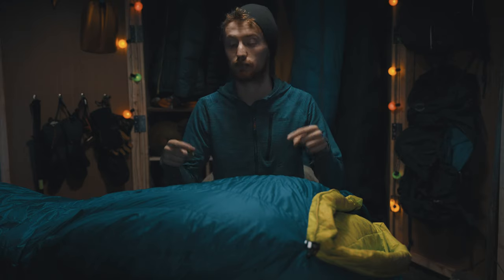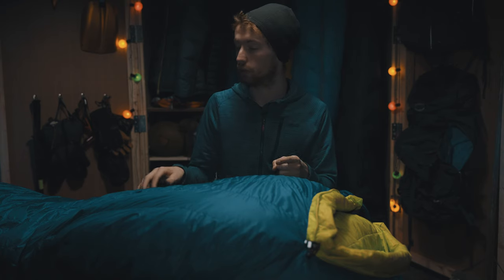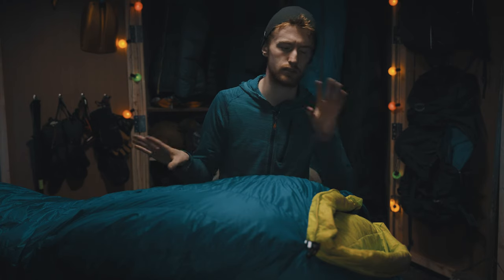To begin with, this isn't actually my sleeping bag — this is one of my friend's sleeping bags. He's loaned it to me for this review, thank you very much. This is in a size medium; I use a size large. I actually previously owned this model of sleeping bag for two years until about two months ago when I upgraded to a new bag that I'll talk about later.